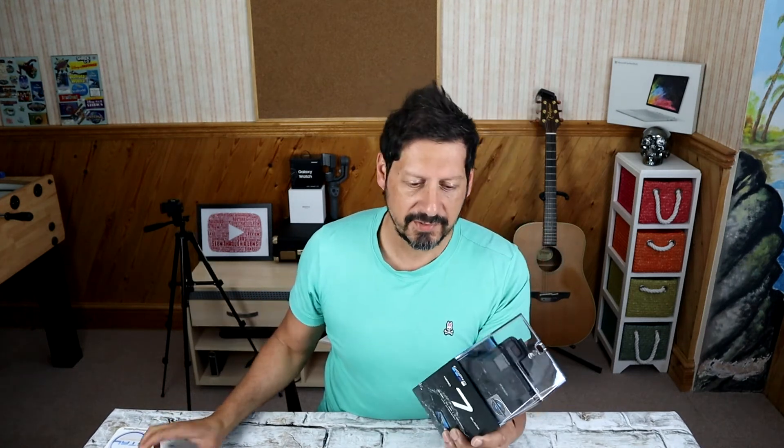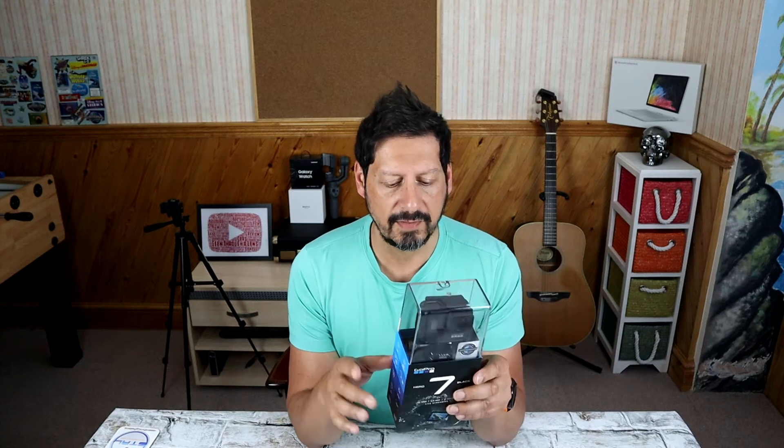So, as I was saying, this thing is waterproof to 10 meters or 33 feet. But the one thing that the Hero 7 Black brings to the table is what they're calling HyperSmooth. HyperSmooth is supposed to give it gimbal-like stabilisation, so I'm really, really looking forward to testing that out. Let's get this baby out of the box.